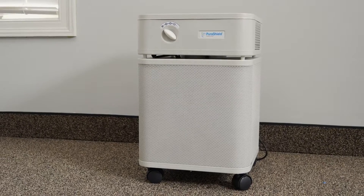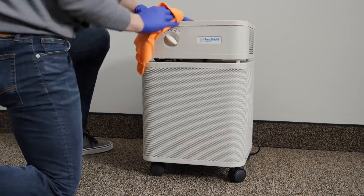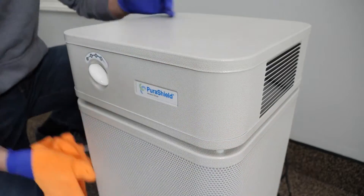This is common and will not negatively impact your product's performance. Simply wipe off any dust that is visible on the outside of your unit with a soft cloth and operate the air scrubber normally.